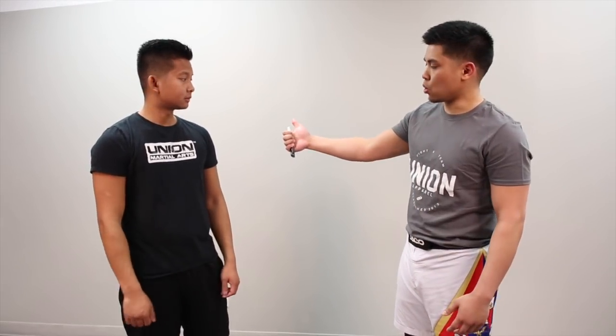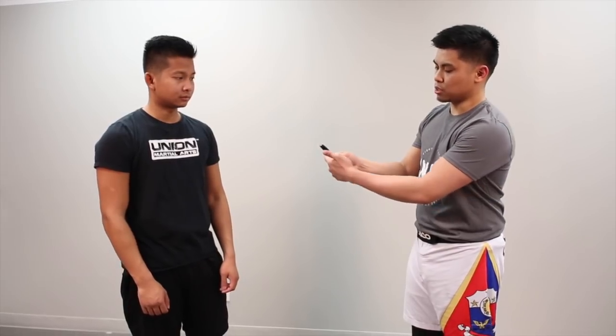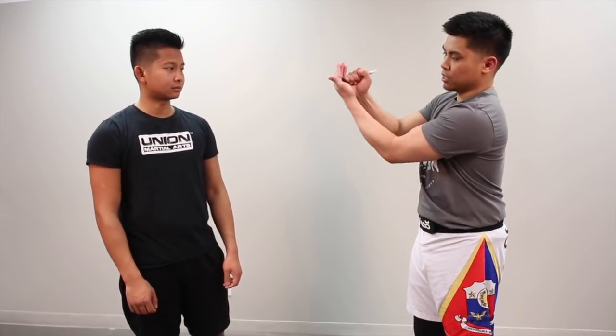One of the key things when you're using an impact weapon, or especially with a knife, is we take our thumb in our grip and we put it on top. So if this was the actual knife and this was the blade here, at the bottom of the grip it's very important in my Pakal grip that I put my thumb on top so I can properly disperse the weight and my hand doesn't slip through when I place pressure — especially on something as small as this.